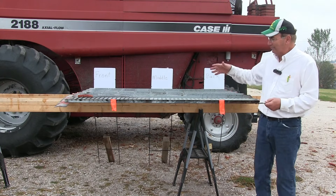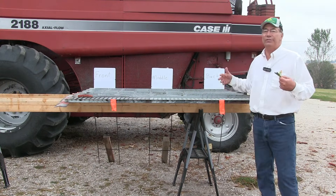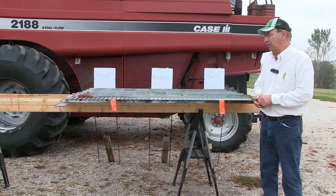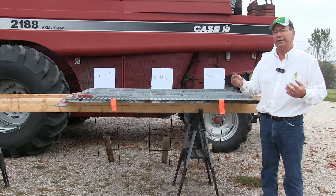So I'm going to set the front, the middle, and the back with the same air gap when I'm picking corn. Large cobs are not a problem — it's these small broken ones that end up getting into the combine.